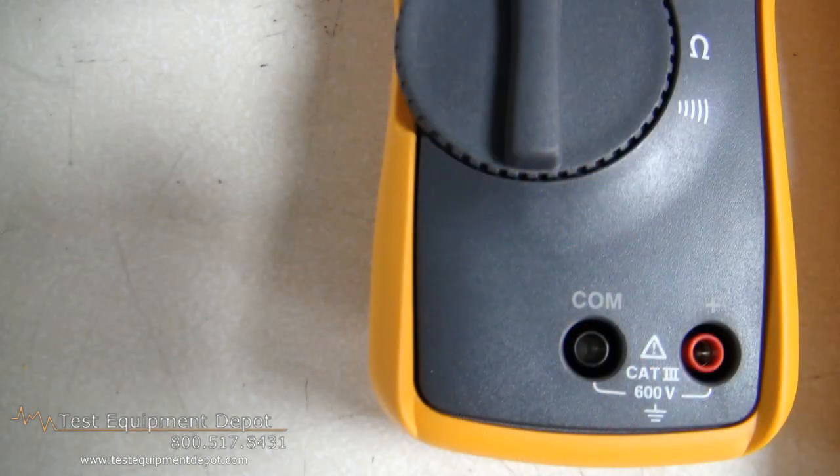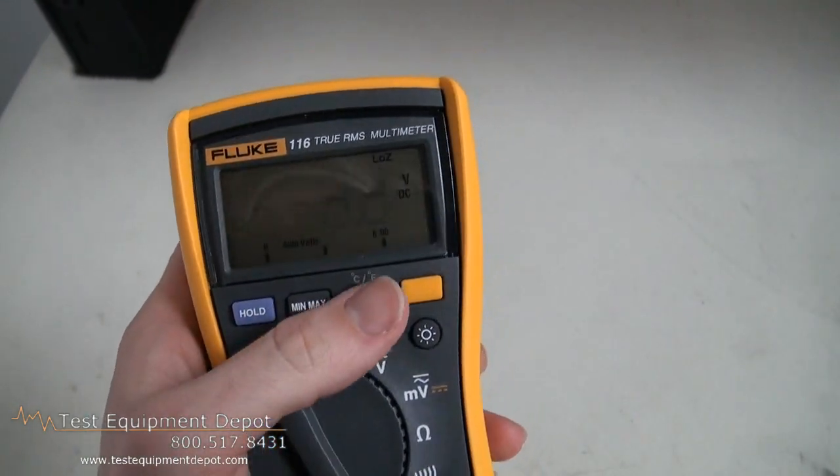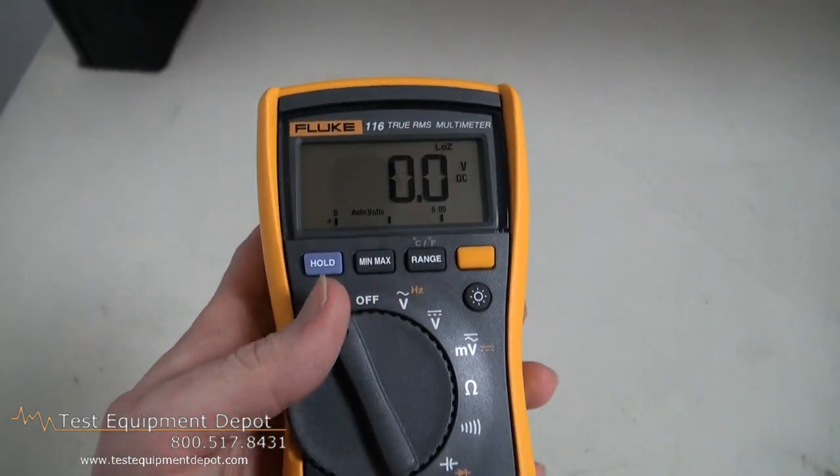It has Low Z, which helps prevent false readings due to ghost voltage. This will measure resistance, continuity, frequency, and capacitance.